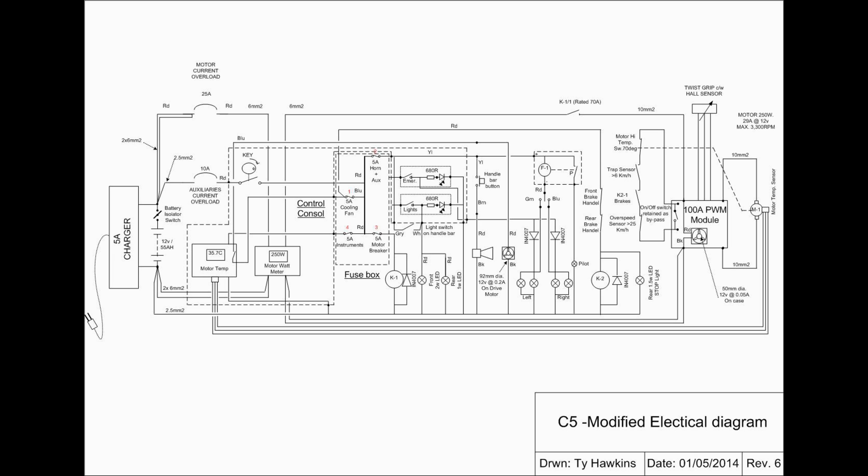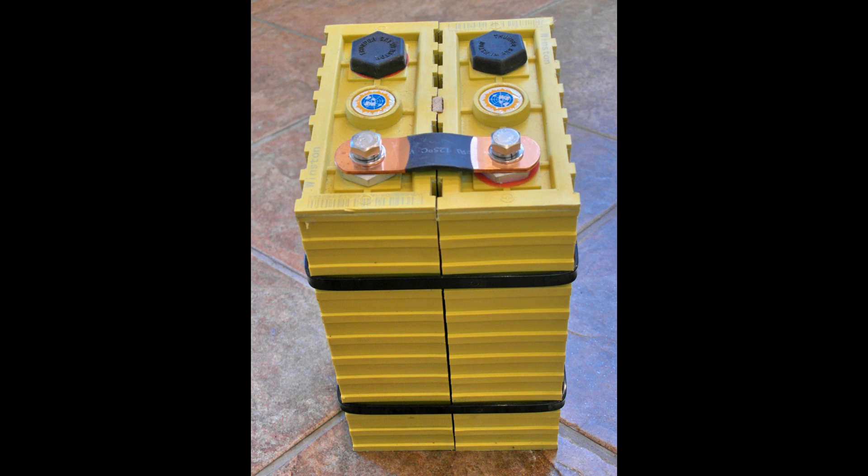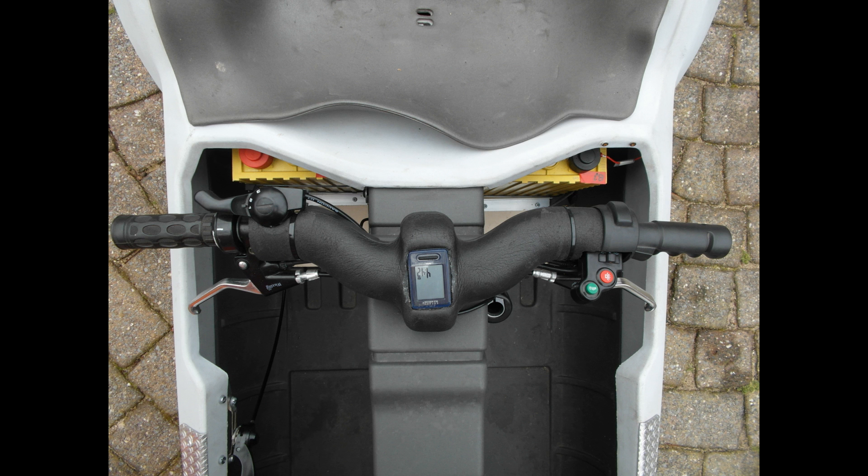The original electrics and LED displays have been removed and a more conventional circuit has been developed, as would be expected on a small car. The original 5Ah deep cycle battery had been replaced by a similar battery of 55Ah weighing 17kg. This has now been totally changed with four cells of the latest LiFePO4 type battery, which only weigh 8kg.